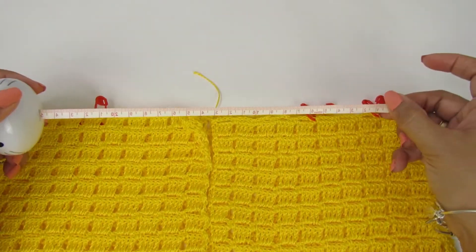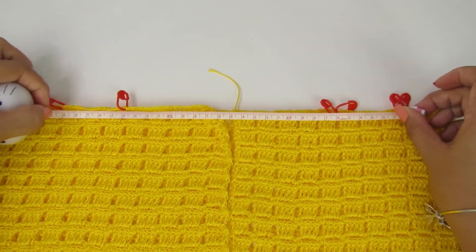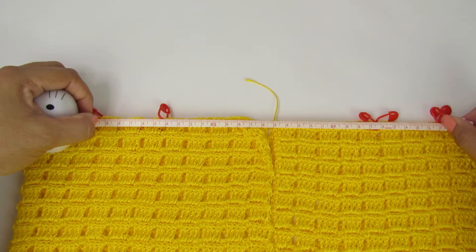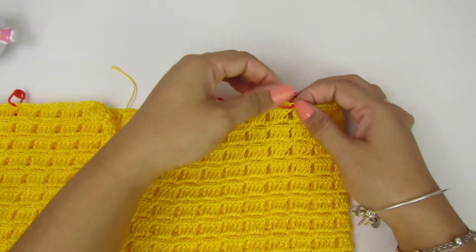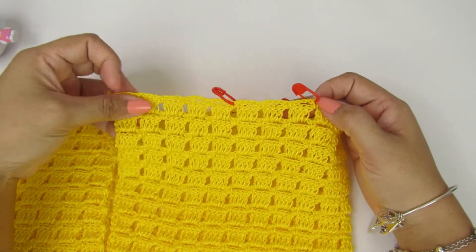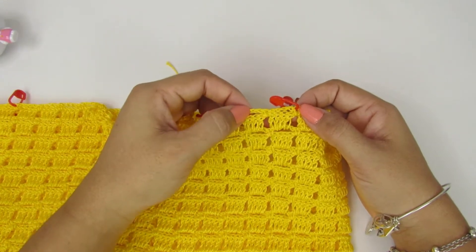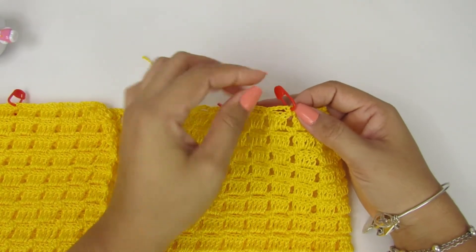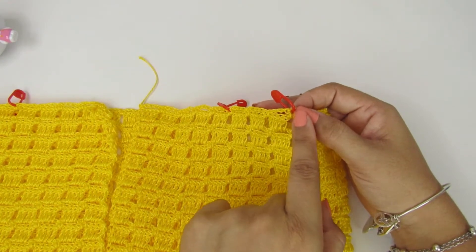Vocês vão pegar a medida de vocês de uma cava na outra. No meu caso, é 30 centímetros. Então aqui, de uma cava na outra, coloquei bem no meio a peça. Marquei aqui com o marcador o primeiro pontinho. É importante quando vocês finalizarem essa parte, finalizarem nessa carreira de correntinhas, que aí fica mais fácil pra vocês prosseguirem. Marquei aqui a medida de 30 centímetros de uma cava na outra.